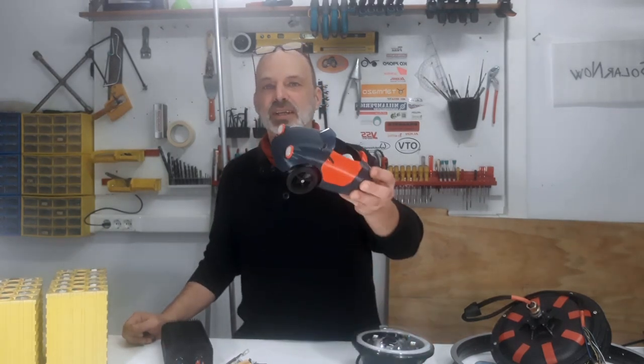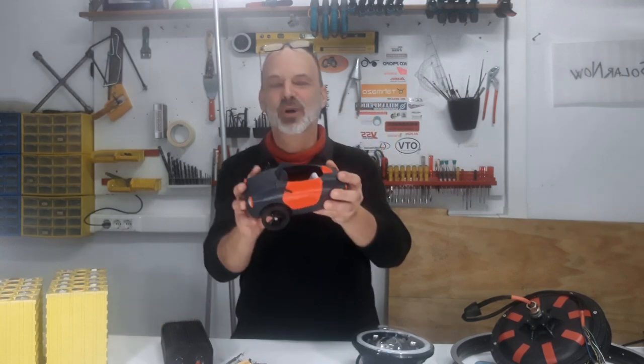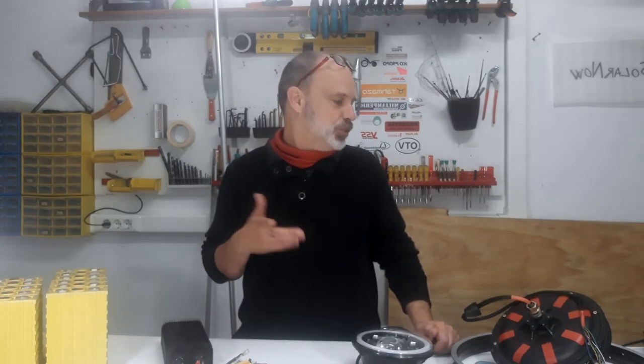Hello everyone, this is a new video about the Jellybean 3D, which is this small 3D printed car. Well, actually we're going to do it full size — this is just a scale model. This video is going to be about some components that we want to install in the vehicle. I just want to show them to you, and also let you know that you can participate in this project — just read the description for the different ways to get involved.